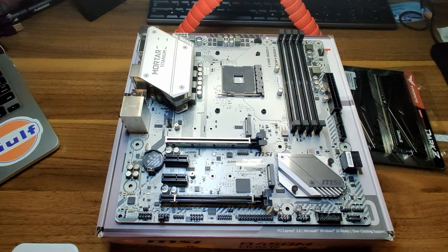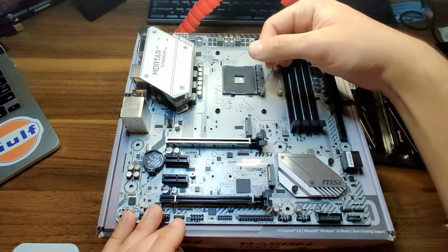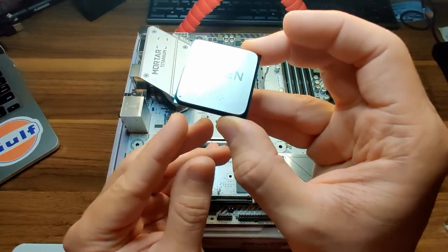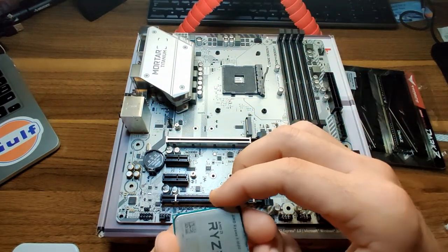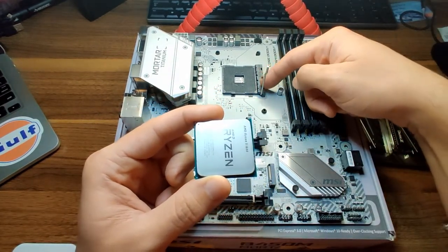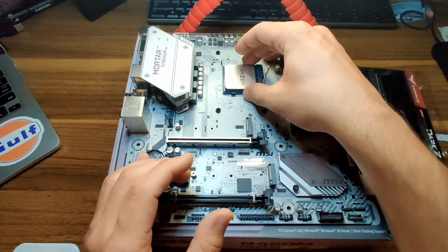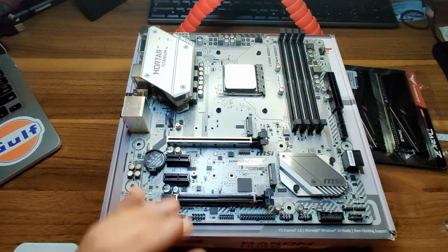We all know how to install a Ryzen CPU by now, but if not, here is a quick guide. You have this little metal arm on your motherboard — simply push it towards the bottom of the motherboard and lift up towards your RAM slots. You want to line up the golden triangle on the CPU with the triangle in the corner of the motherboard. Another easy way is to line up the Ryzen text with the top of the socket. Simply drop that into place, make sure it's sitting flush, lower your arm, and the Ryzen CPU is installed.